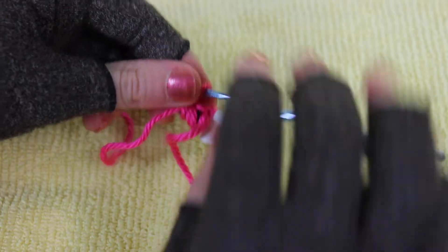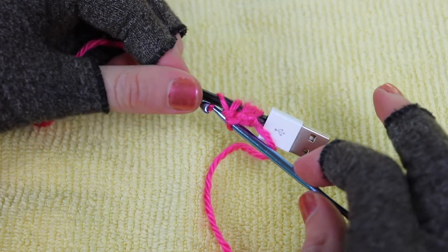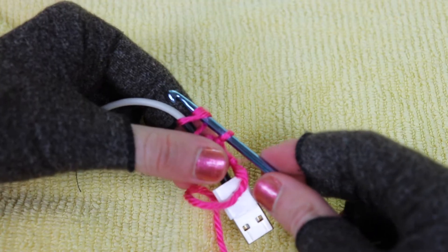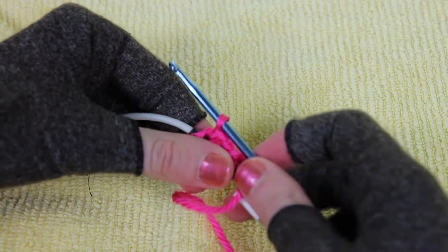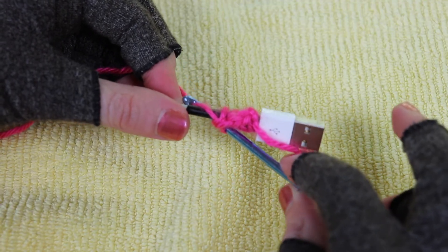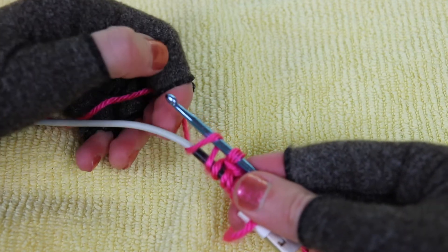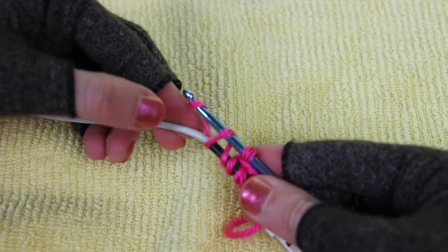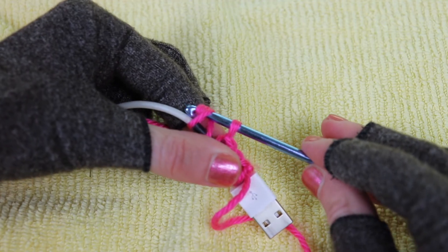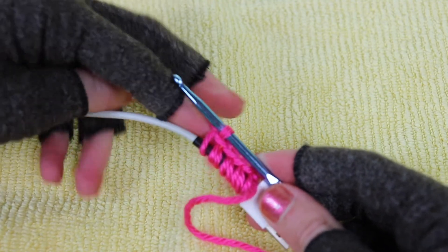Just slide it further up against the cable piece and keep repeating all the way along: reach under, catch the yarn with your hook and pull it to the front, then yarn over from back to front, pass your work to your left hand, turn the hook downward to catch the yarn, and pull it through both loops. That's the single crochet stitch and how to work it on a cable. I'm just going to repeat this process until I've done the entire length.